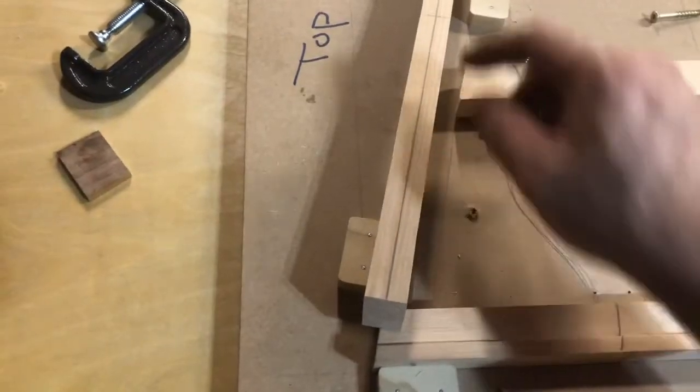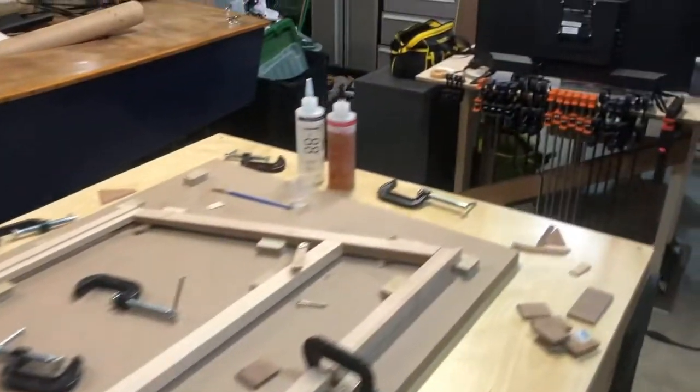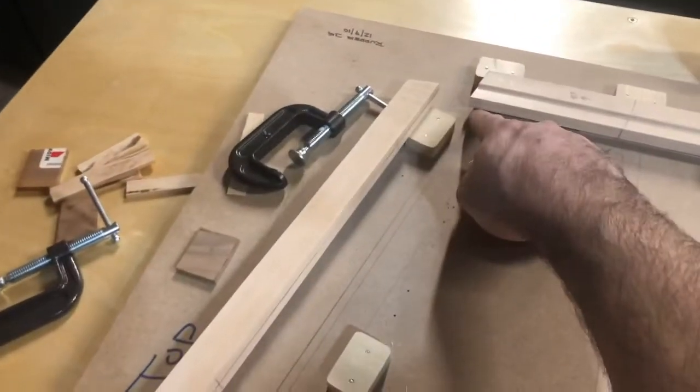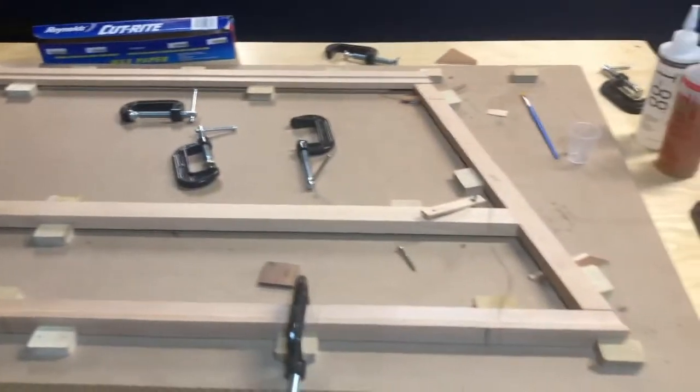I used a simple bandsaw for that. Now we're going to mix up some T88 epoxy and glue at several points here, here, here, here, here, and here. Then we'll let that set up.